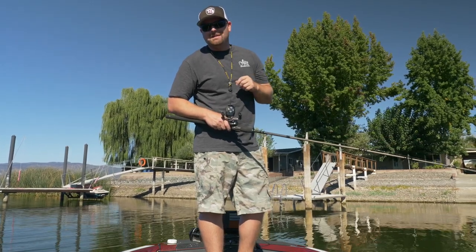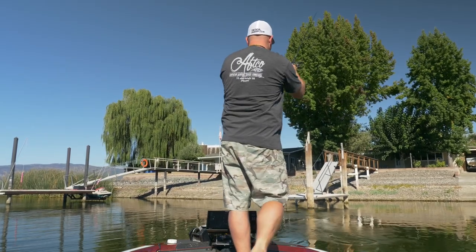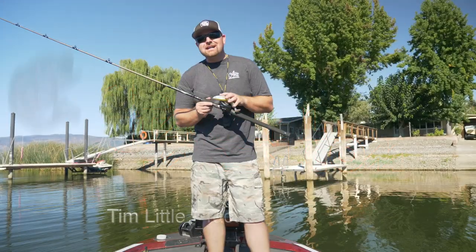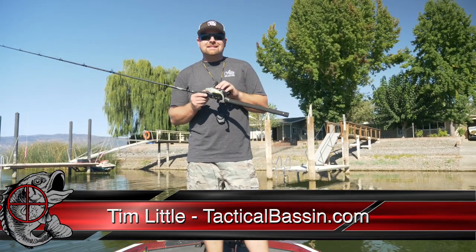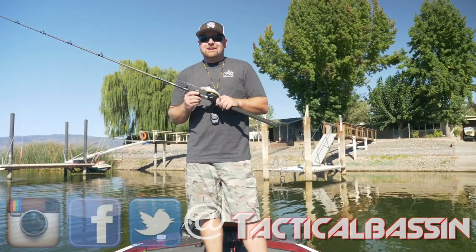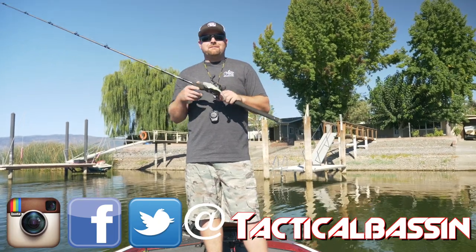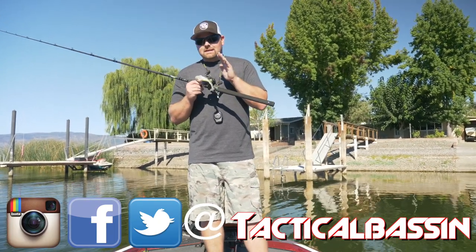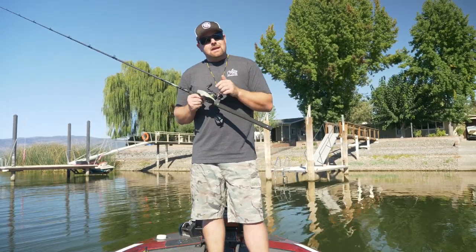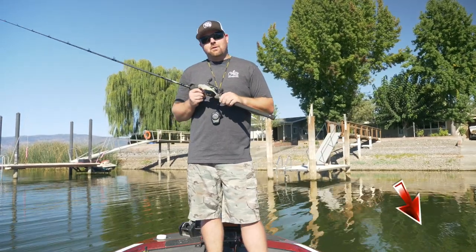What's up guys, Tim Little, welcome back to Tactical Bass. Today we're talking about skipping docks. A lot of you guys have been asking for a dock skipping video, and today I'm going to cover the baits, the gear, everything to help you guys learn how to skip baits better. Skipping docks, skipping tree branches is one of my favorite things to do. When you can take a bait and put it where others can't, that's going to help you guys put more fish in the boat.